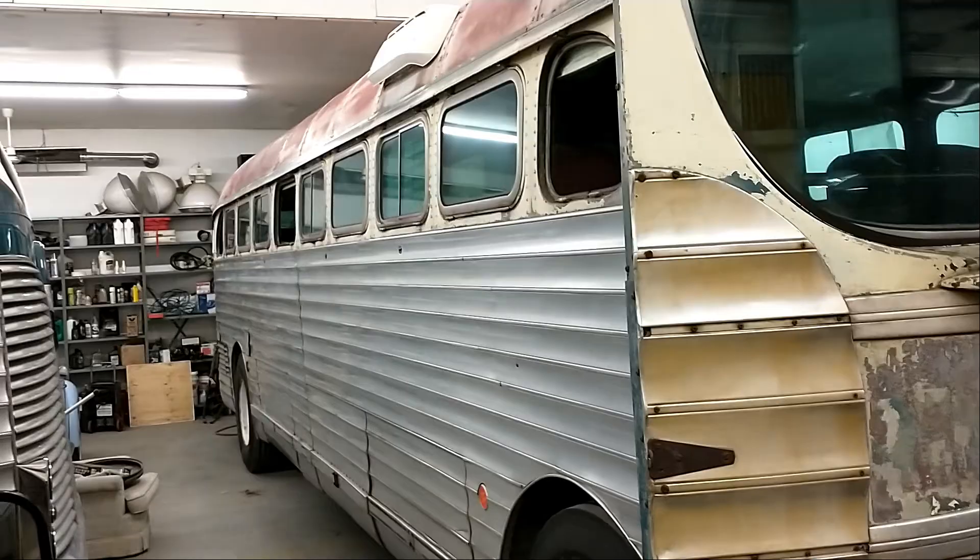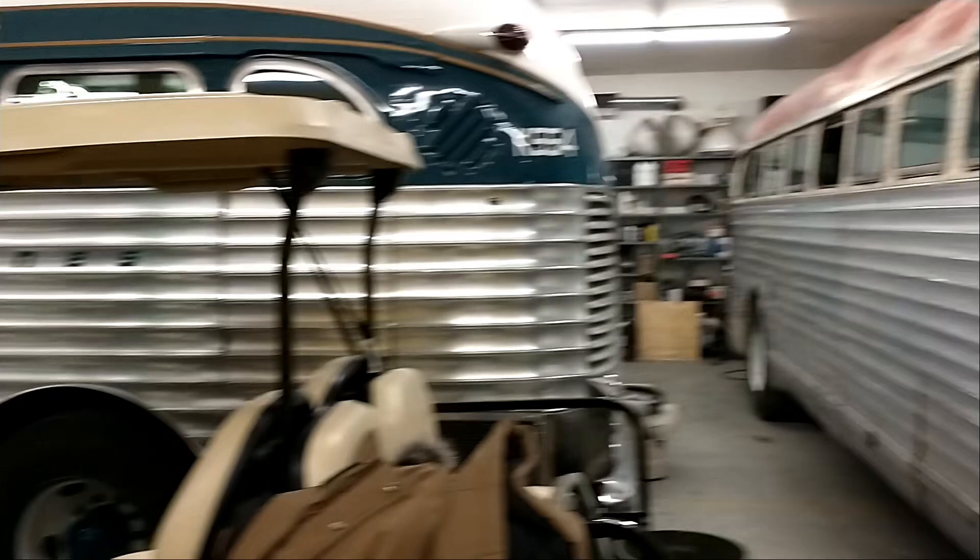We're going to get some glass made and get some new rubbers, then come back and start changing rubbers. The bus barn — it's nice to come down and see Gus, all warm and snug.